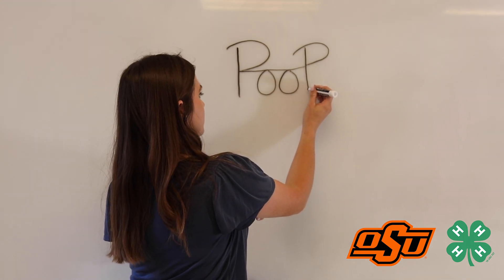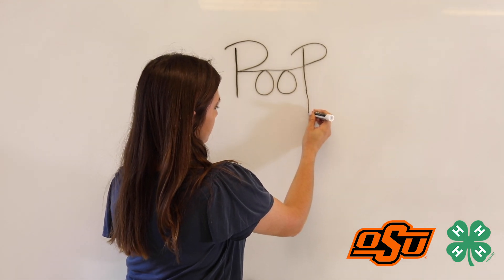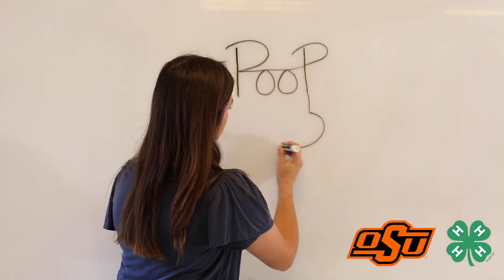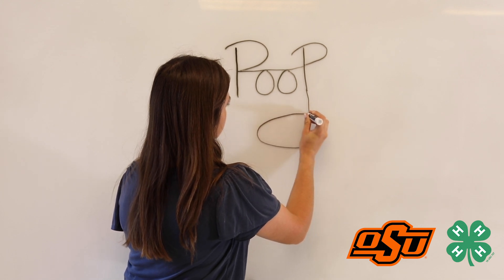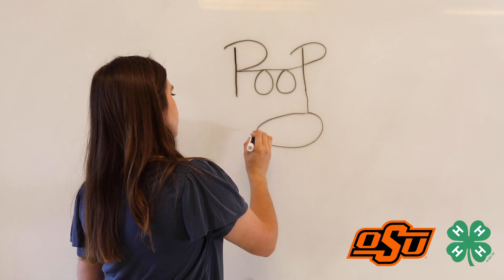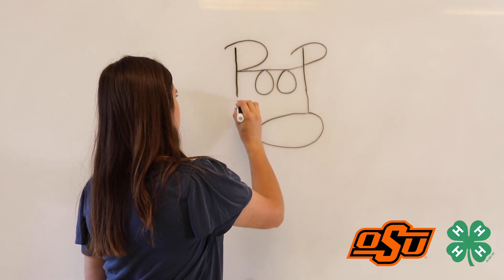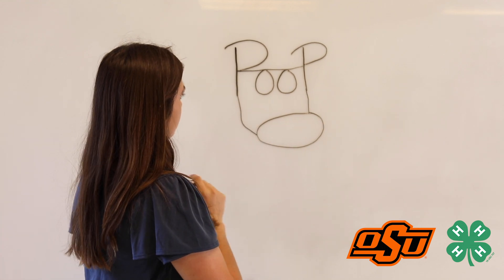At the base of the far right P, drop it down a little bit and start to make a circle or an oval and that will serve as your cow's nose. At the bottom left of the nose, bring it out a little bit for a jaw and then connect back up to the P on the left hand side.